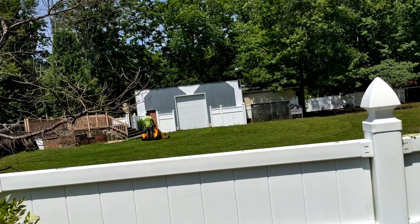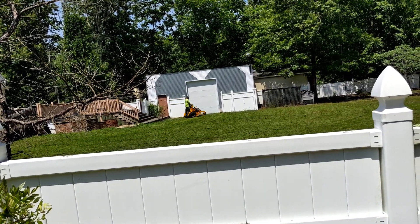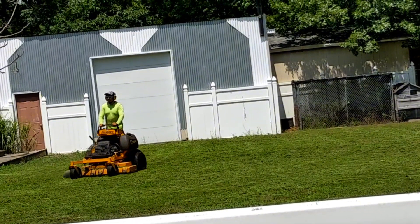You know what I really hate? When you're trying to make a video but the neighbor decides to cut the grass. He probably saw me taking his picture. It's not actually my neighbor — they hire somebody to cut the grass. Now I got to wait until they're done.